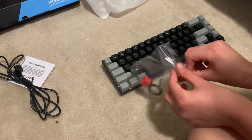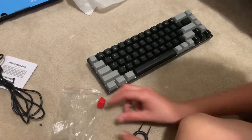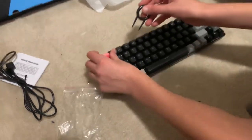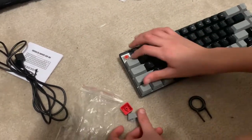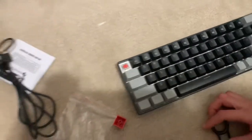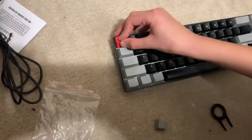Now let's try plugging this in and see if it works. This is a sound test. These are red switches right here — look, red switches. All you have to do is just put it in like this.